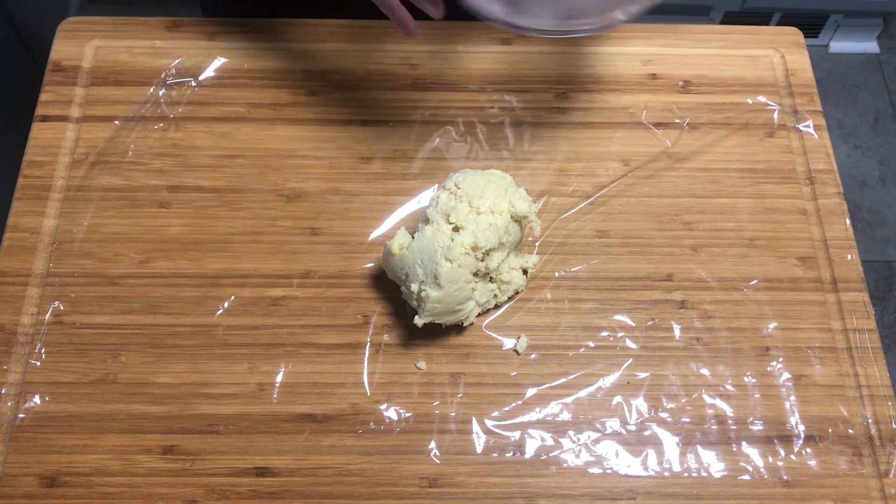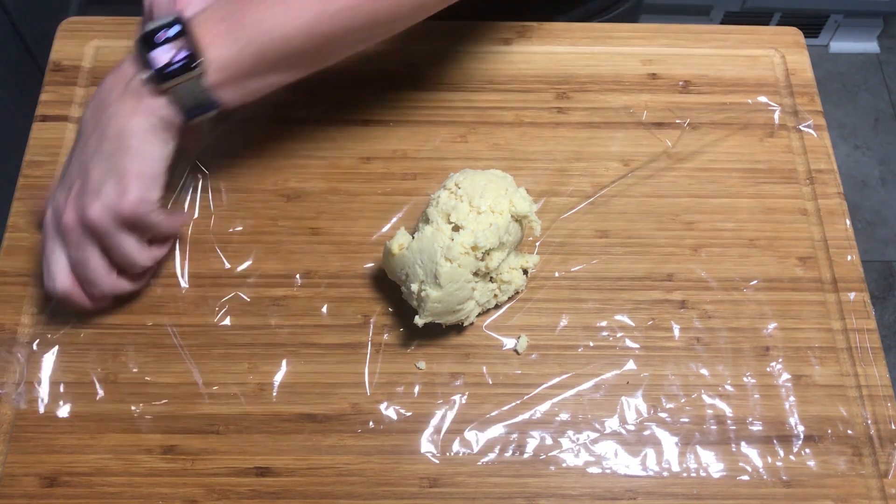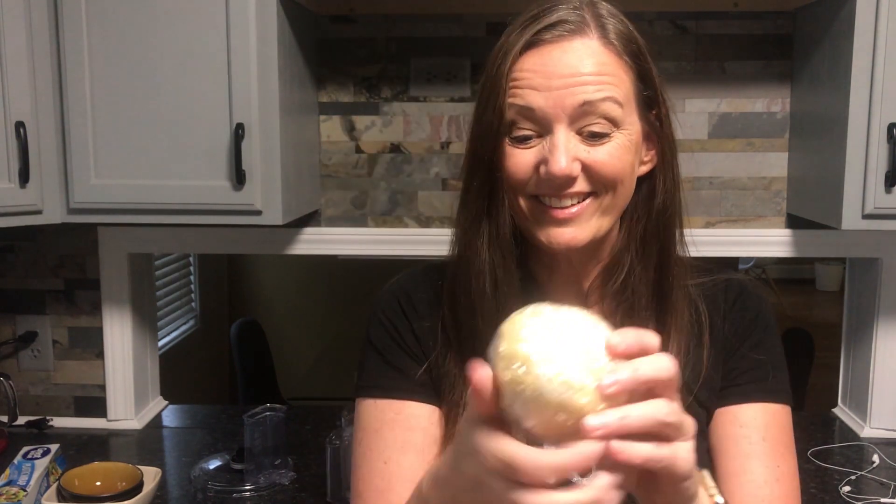Stick the dough in the fridge for at least 30 minutes, but it can really go in the fridge up to one to two days. Once it's chilled, it'll be time to make and bake the crackers.